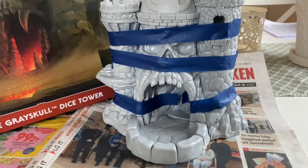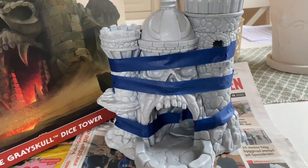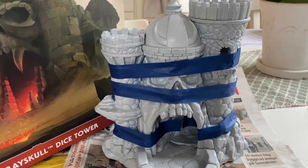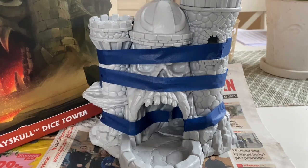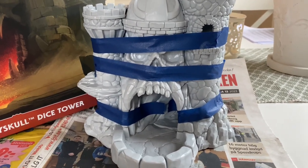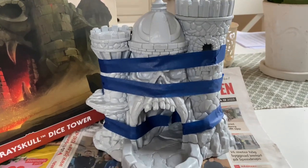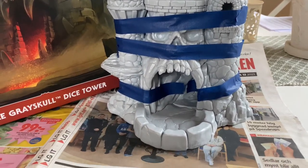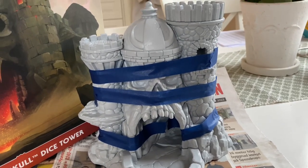The base build is pretty much done. I added some glue to some of the joining pieces and put some tape on it to hold it together while it dries. I don't know if that's the right or wrong way, but this is how I do it. It's going to be fun to see the end result.